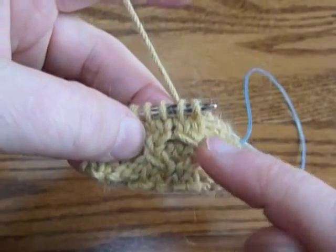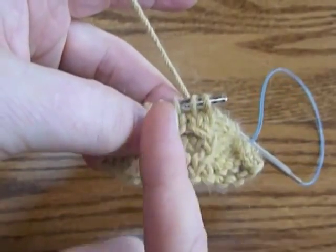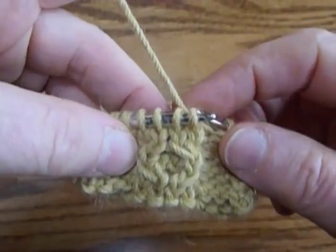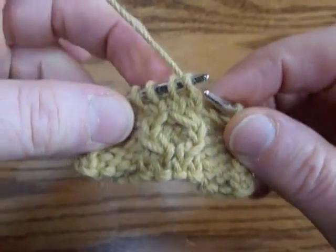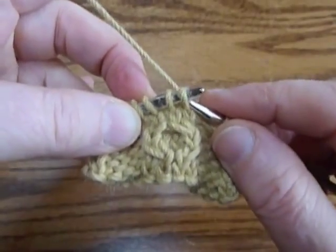Then you knit a plain round and then this pair moves to the left and this one moves to the right. It's easy to do. I've done another plain round so it's time to do a right cross.